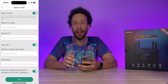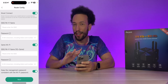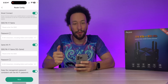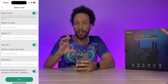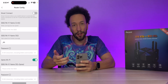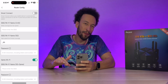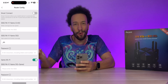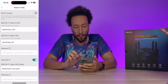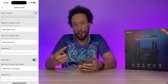Now we configure the router. We can enable or disable Smart Connect — when enabled, the router emits a 2.4GHz and a 5GHz network and automatically chooses the best one for each device. Personally, I prefer to manage them separately because Smart Connect sometimes connects to the slower 2.4GHz network. With Smart Connect off, you can manually choose which band each device connects to.